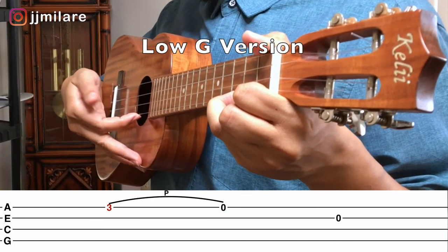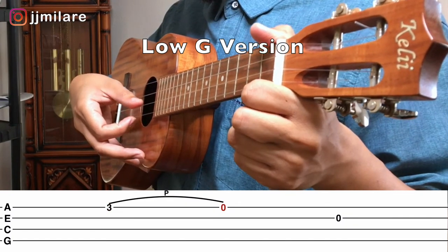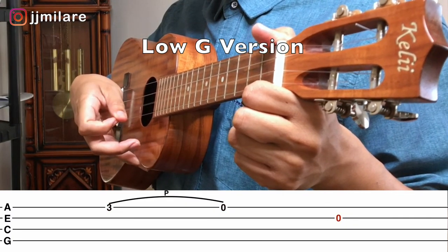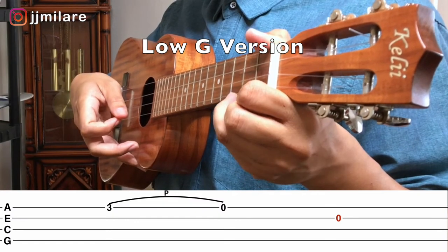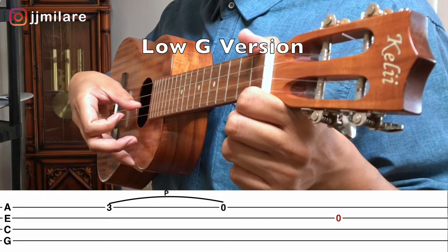This is the low G. One, first finger; two, pull off; thumb on the E string. One more time: one, first finger; two, pull off; thumb on the E string.